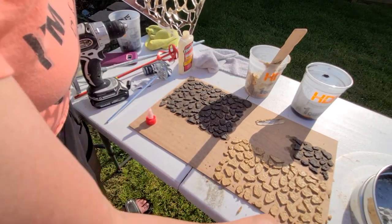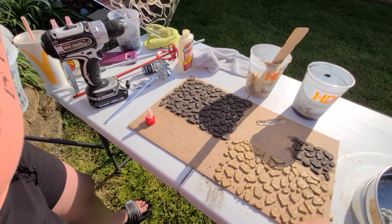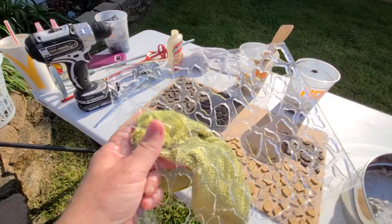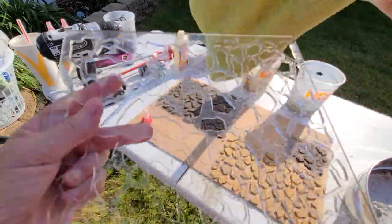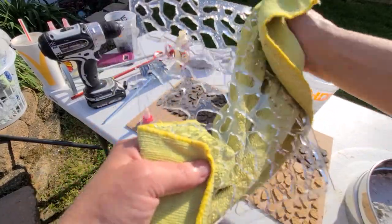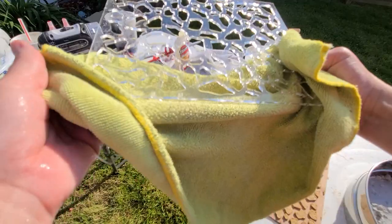Now you have those kind of textures. It's completely up to you which way you go. This will dry hard because we mixed the glue with it. Once again, wash all your stuff. Now to dry this, you're just going to take a microfiber rag and just pat it dry. Make sure you got everything out of the middle of it, and you're good to go for next time.